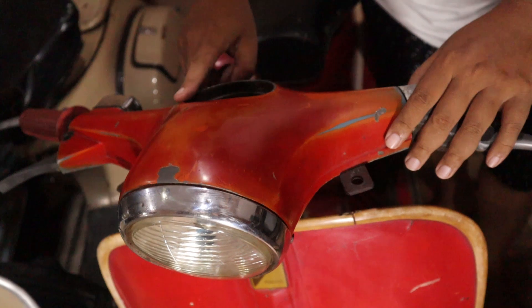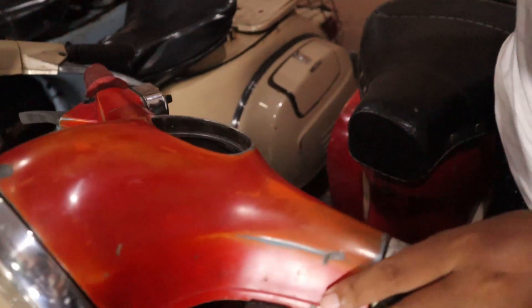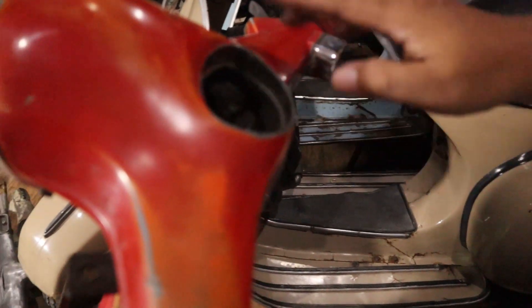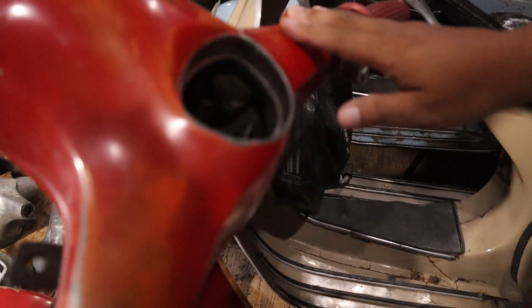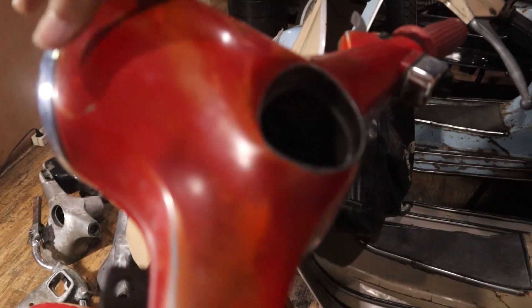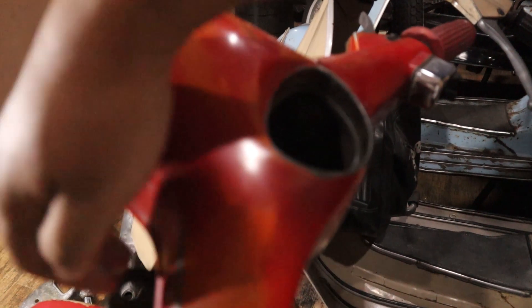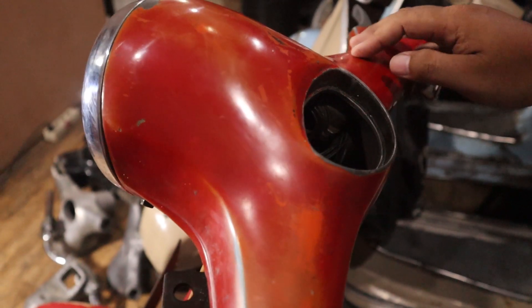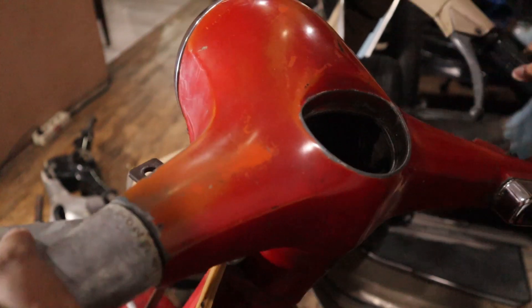Speedometernya juga masih pakai speedometer seperti asbak, kayak gitu. Speedometernya bentuk seperti itu. Ini lagi tidak ada speedometernya. Dia ini belenong kecil, tapi ininya kayak super — sininya papas, tidak bulat. Itu setang bego.